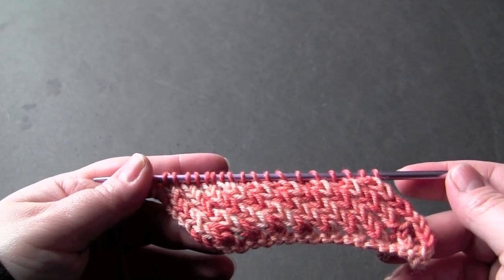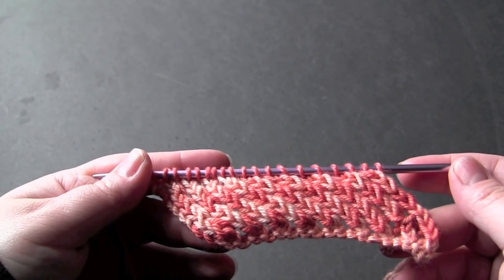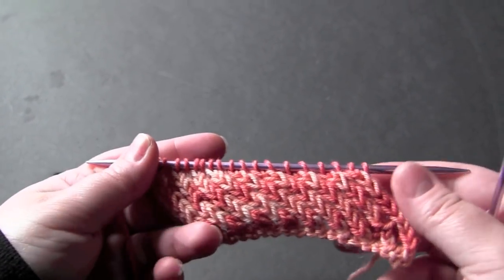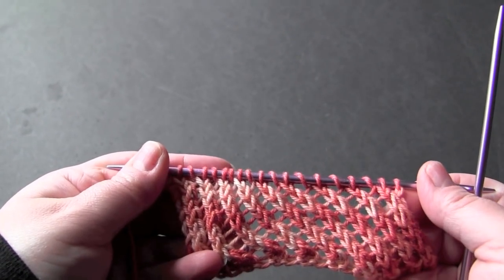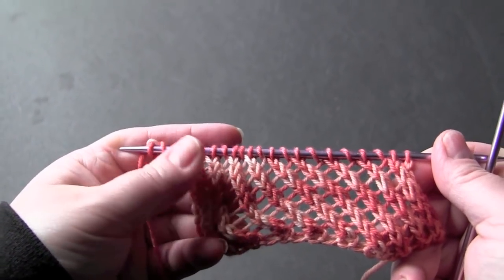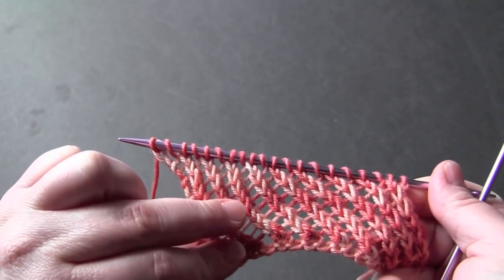This is a two-row repeat worked on a multiple of two. For my sample I have 20 stitches and I'm using some worsted weight yarn. So you can see when you block this it will open up the fabric and you have these diagonal ladders in between rows of raised stitches.